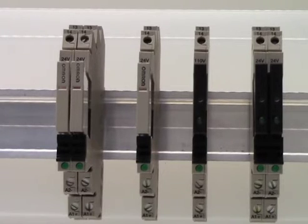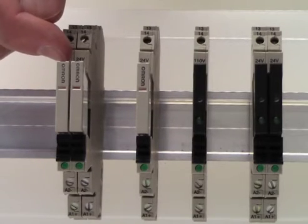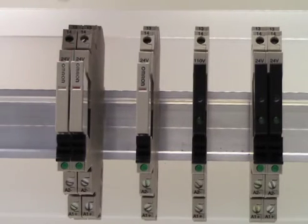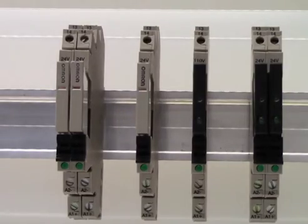My name is Dan Nigro, and I'm the Product Marketing Manager at Omron Industrial Automation for General Purpose Relays and Solid State Relays. Today I would like to introduce to you our G2RV 6mm wide plug-in general purpose relay, and our G3RV plug-in solid state relay.